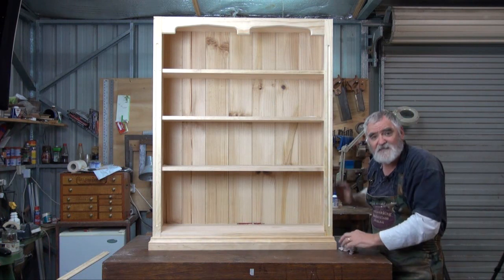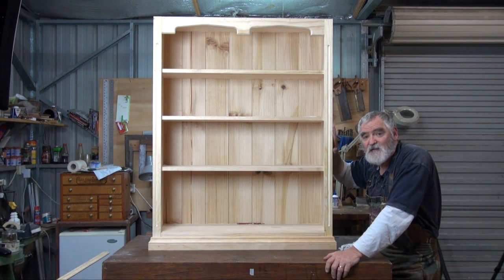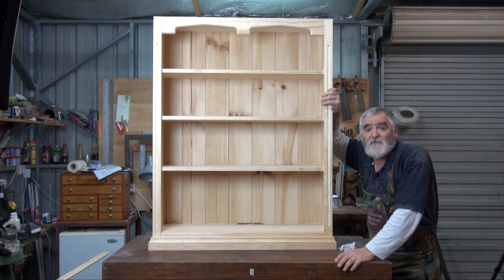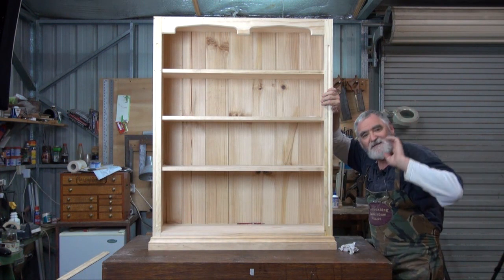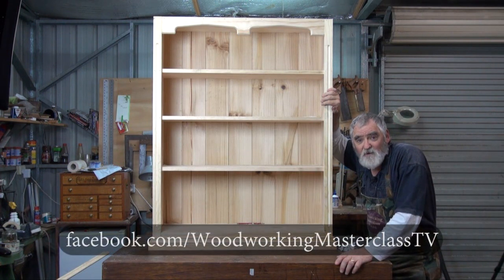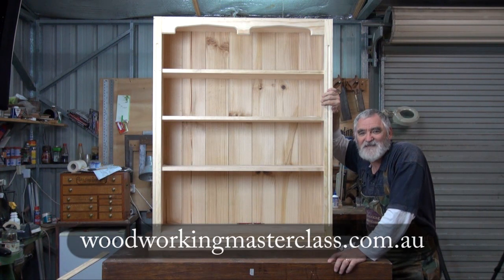Remember to get rid of any excess glue that's squeezed through when you're putting the skirting on. And I think it's starting to look all right. Now in part six and the final part of this bookcase project, we'll fit the top, we'll put the moulding on, we'll fill all the holes up, we'll give it a really good sand and put a really good finish on it. So until then, and we meet again in the shed, this is Steve — putting the shed door down on another episode and saying remember to keep it sharp, but more importantly, keep it safe and enjoy your woodwork. If you like what we do, please like us on Facebook, and if you want to know more, join up the e-workshop at woodworkingmasterclass.com.au. Stay safe, see you later, bye for now.